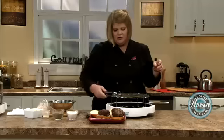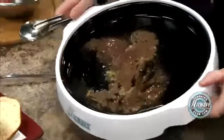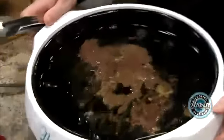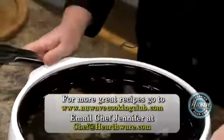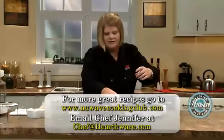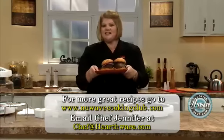I just want to show you all of this. Look at this — this is all stuff you would have put in your body if you had done it in a frying pan or whatnot. And there you have stuffed blue cheese burgers — great any time of the year. Until next time, thank you for watching.